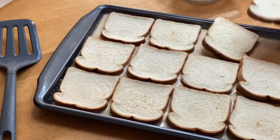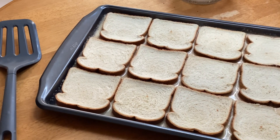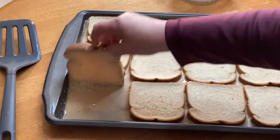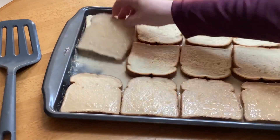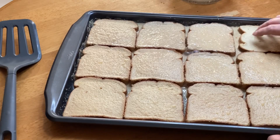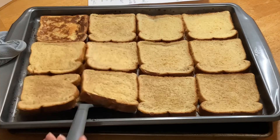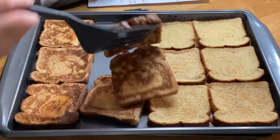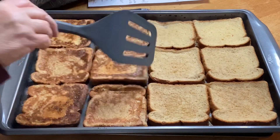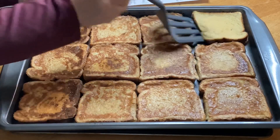I actually dried this bread out in a 250 degree Fahrenheit oven for about 20 minutes — it just holds together better if you do that. Or you can leave it to dry overnight on a pan at room temperature, however you want to do it.